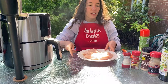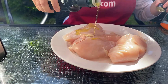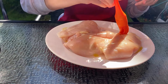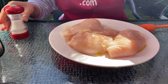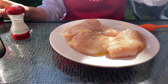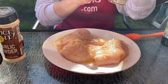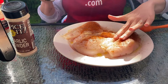Next, I will season the chicken. First I'm going to brush it with olive oil and sprinkle the seasonings — salt, pepper, garlic powder, and paprika. And you can rub in the seasonings.